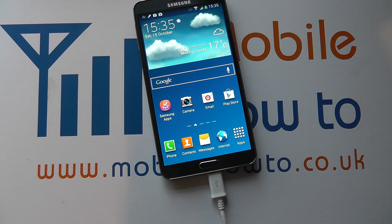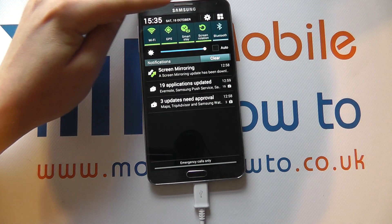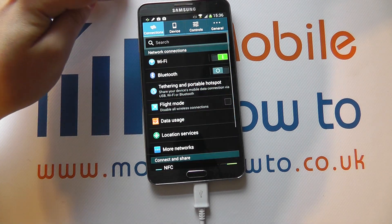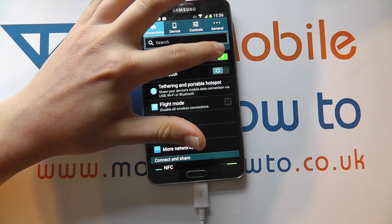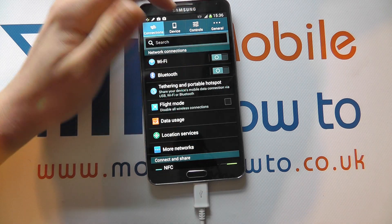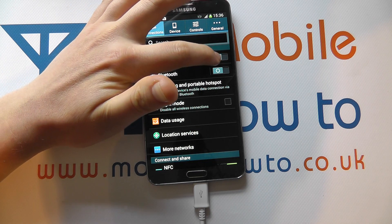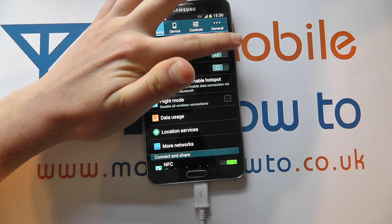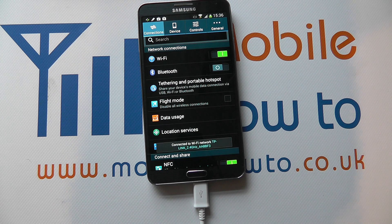The other way to switch wireless on or off is to drop down from the notification bar, click Settings, and under Connections you've got Wi-Fi with a green icon. When it's green it means wireless is switched on. If you slide it to the left that will switch wireless off and the bar will go grey. To switch it back on, slide across to the right and the bar will go green. If you're in range of a wireless network previously connected to, it will now connect.